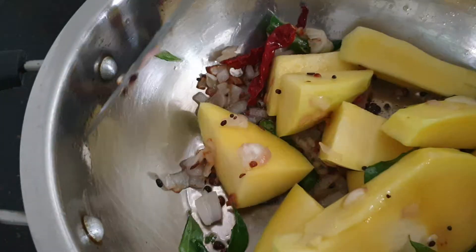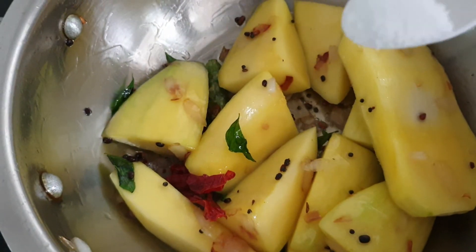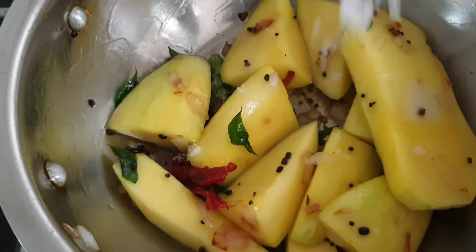Then mix it well. Cook for 1-2 minutes. After 1-2 minutes, add some salt.